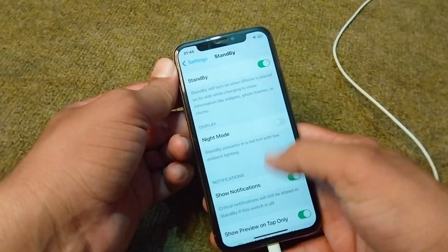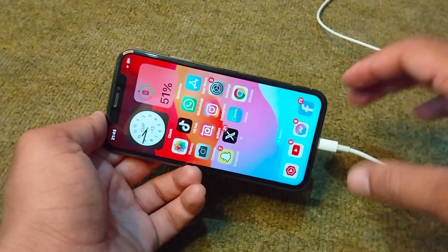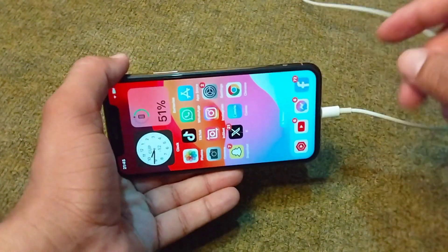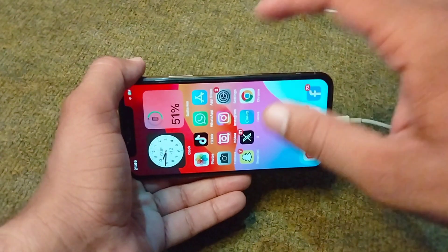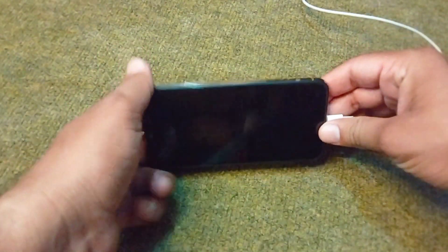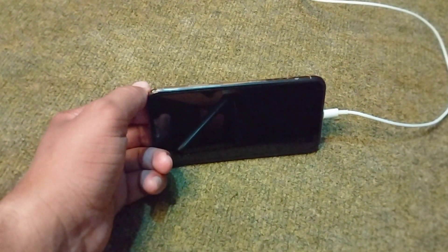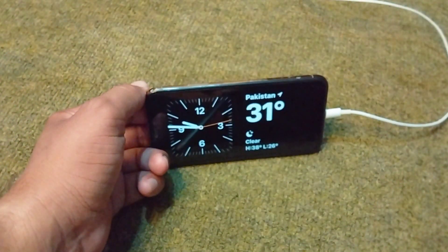After turning it on, go back to your home screen and connect your device to your charger. Then simply lock your device and put it in landscape mode. After this, wait for a few seconds.